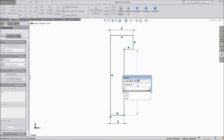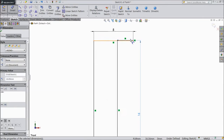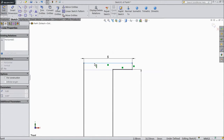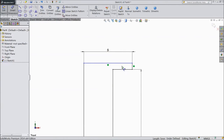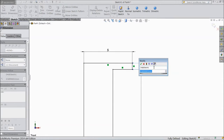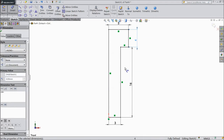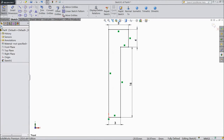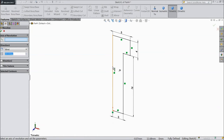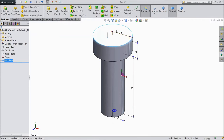We want length 16 mm because our bolt is M6 by 16 mm. Assign the head dimension 4 mm. Go to feature, select revolve boss, choose this axis, click OK.